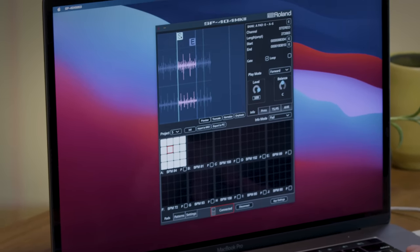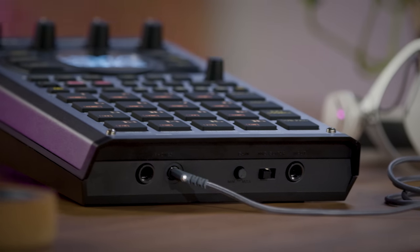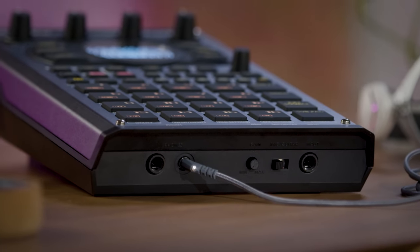On the front panel, we have quarter-inch and eighth-inch headphone jacks. We have a quarter-inch input for microphone or guitar, and that'll feed a dedicated input effect with things like guitar amp simulators or vocal effects.